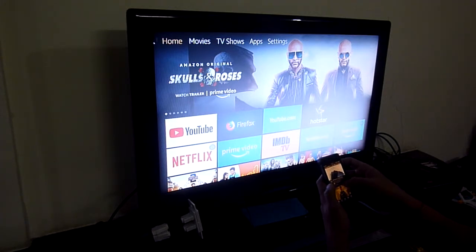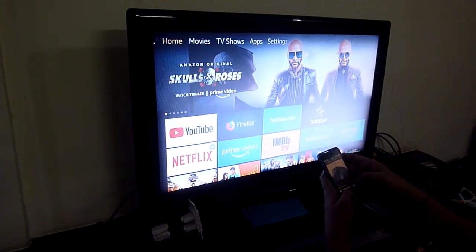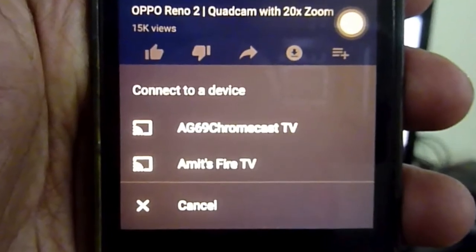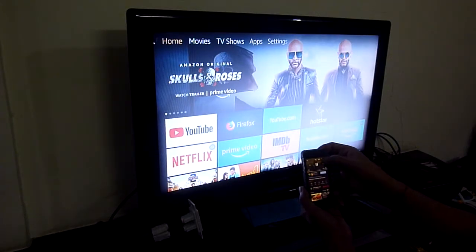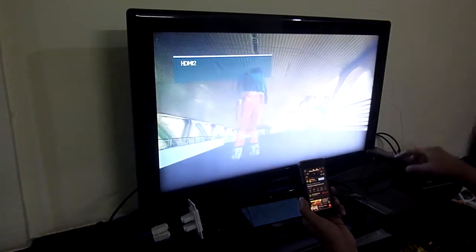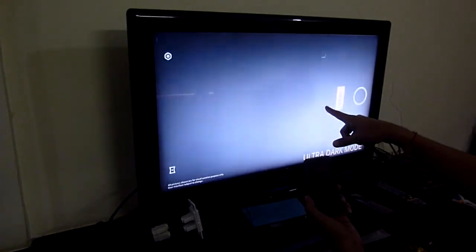If I go to YouTube and say cast, it says only one device is connected. Now you can see Amazon Fire TV listed. I'll start playing something first so it's easier to cast. Now I say cast and select Fire TV — it should go and play using the Fire TV. So this is basically your YouTube app which has been cast to the Amazon Fire Stick.